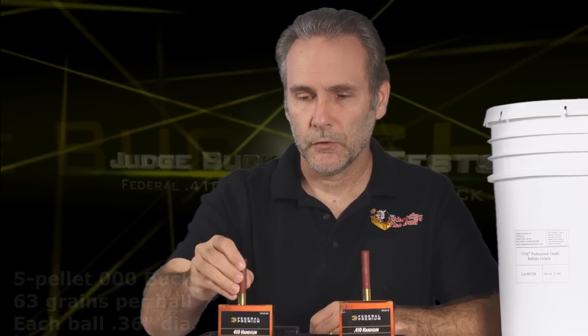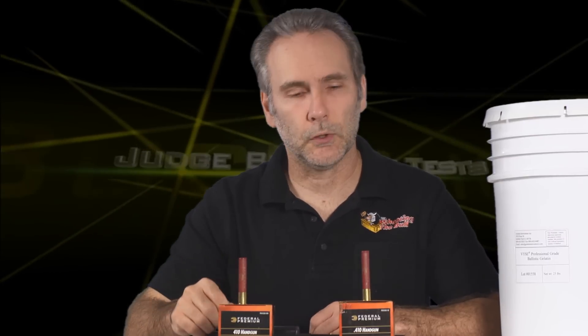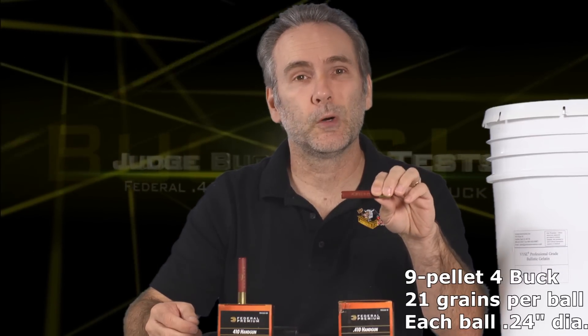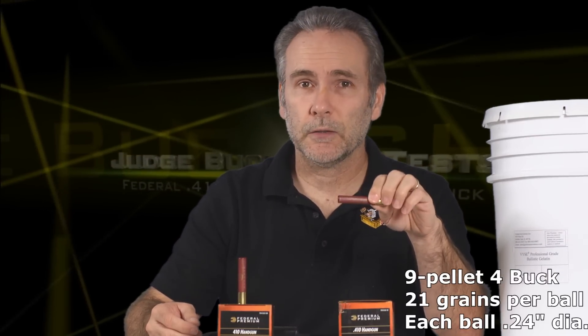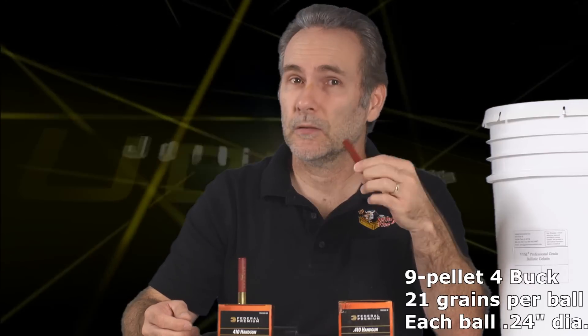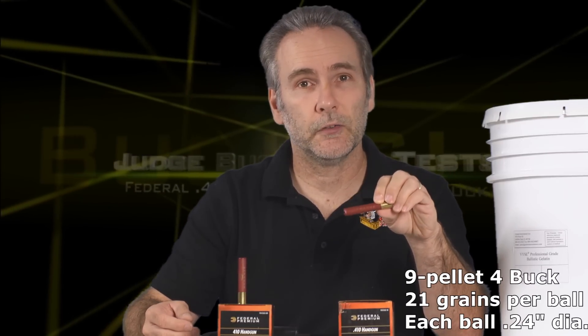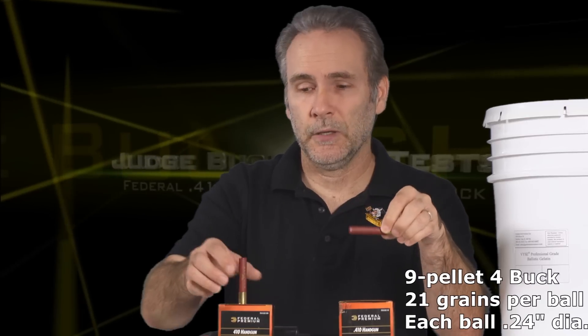So that's five bullets per trigger pull. This is four buck, and there are nine pellets in it. Four buck is a lot smaller - about the diameter of a 22 LR. It's a lot lighter too; each projectile is about 20 grains, but you get nine of them instead of five.